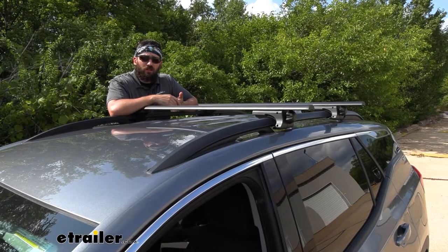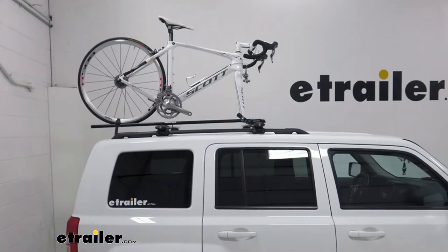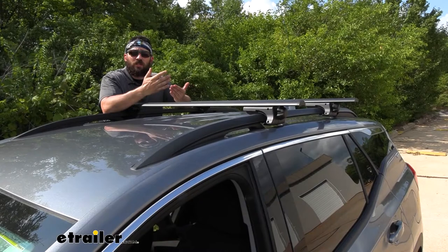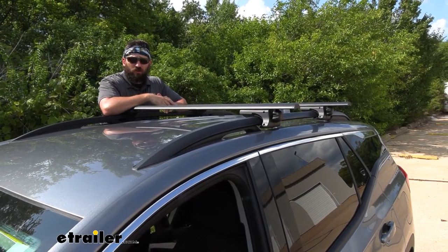Or if we just want to have some fun and hit some trails, we could easily attach a couple of bike racks to carry a couple bikes. If we want to hit a lake or some water, we could easily attach a couple of kayaks with some kayak carriers. Be sure to check out all those carriers — we have a great selection here at E-Trailer to choose from.